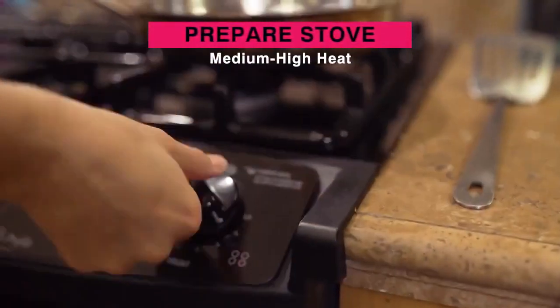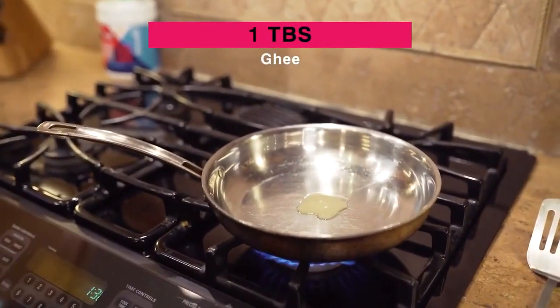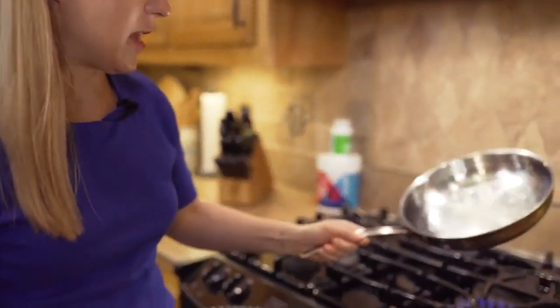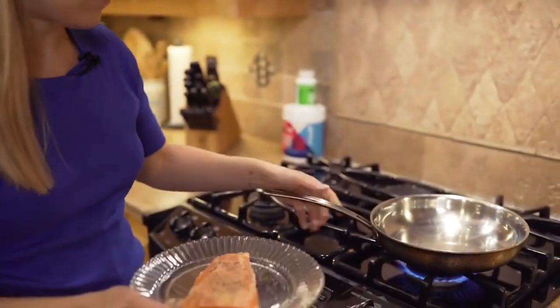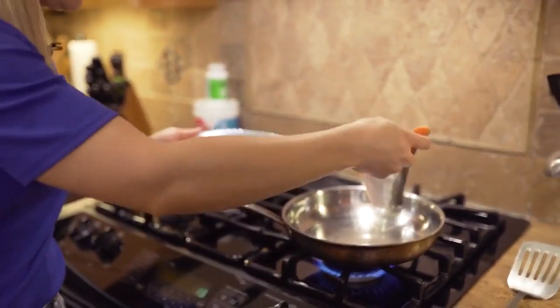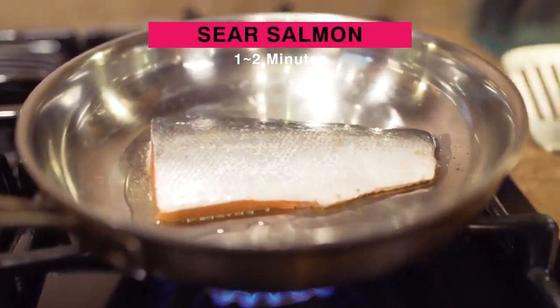The salmon is seasoned, so let's get it on the skillet. Set it to medium-high. I put about a tablespoon of ghee into the pan, coat the pan with the ghee, then take the piece of salmon, put it skin side up, and we're going to let that sear for one to two minutes.